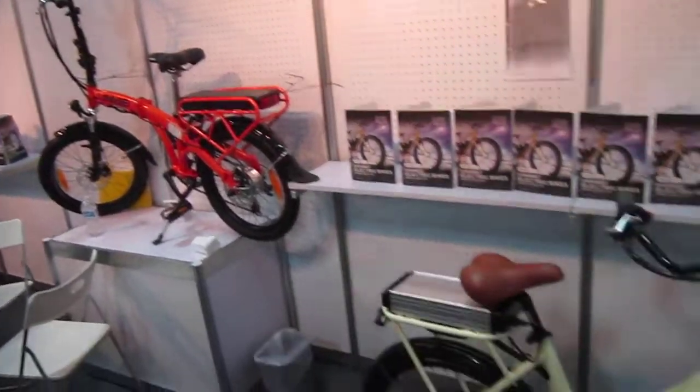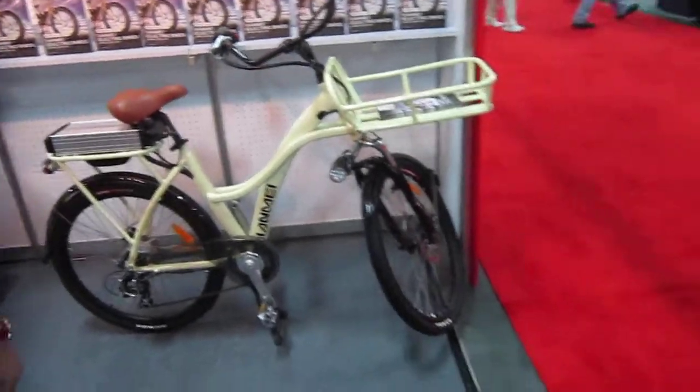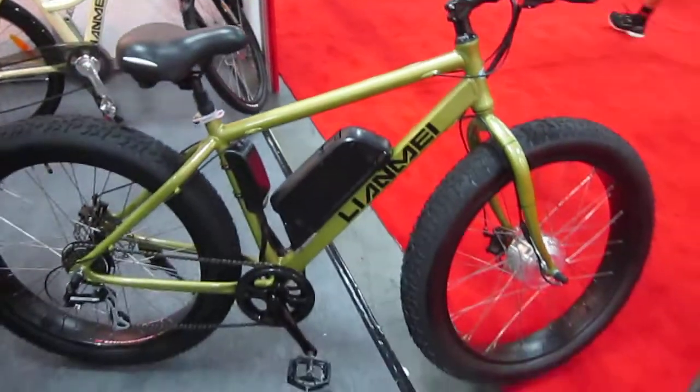So we're here at Interbike checking out all the stuff going on. It looks like they've got some nice pieces. I've never ridden one, but the time may come.